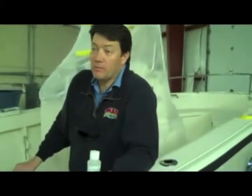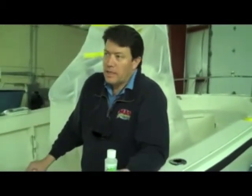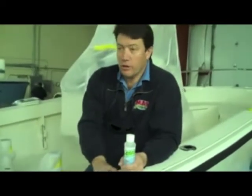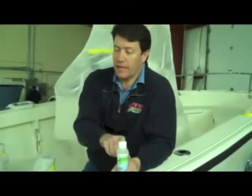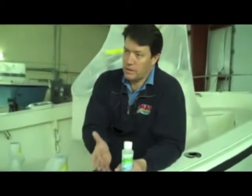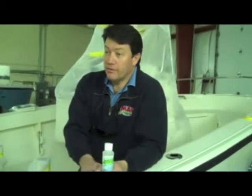Biosol is seven times stronger than acetone in its ability to clean resin, paint, or gel coat out of your guns — this will take it off almost instantly. It's made from corn; it's ethyl lactate, it's ethanol. It's a derivative of it. It's very, very strong.